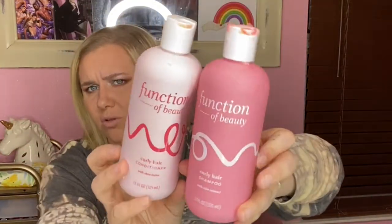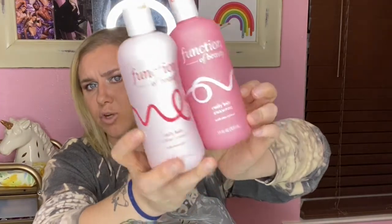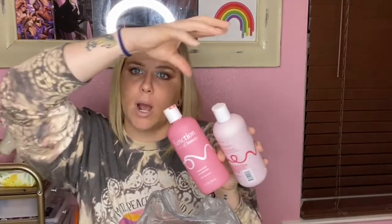Next is the Function of Beauty curly hair conditioner and shampoo — the one you can buy at Target, not the custom-order version. I enjoy these but I'm not in love with them. The last batch I had was the purple one and I liked those better. It comes with little drops you can customize. I wasn't the biggest fan of this pink one and would not buy it again. I'm always testing drugstore shampoo and conditioners, trying to find one that is salon quality and helps my hair for a good price.